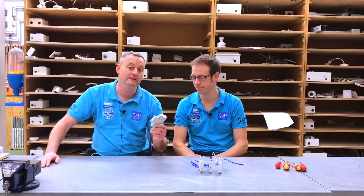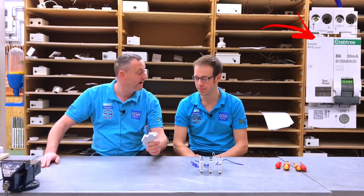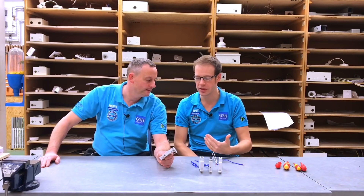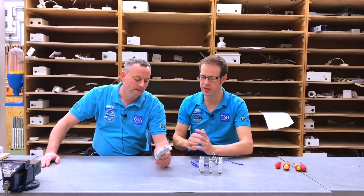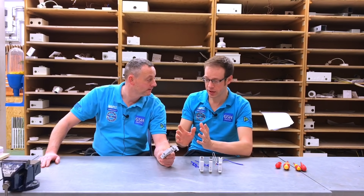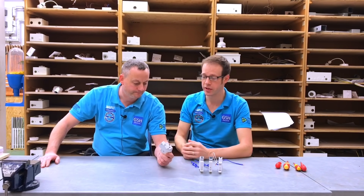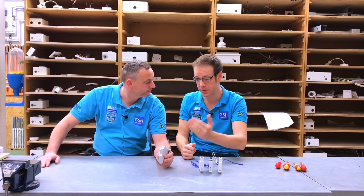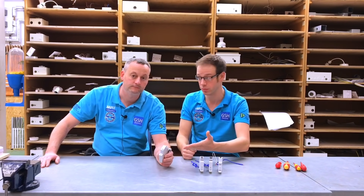Today we're looking at the arc fault detection device by Crabtree, part of their Starbreaker range. It's very important in the 18th edition — this is emerging technology for us, though established in other countries. The regulations recommend we consider AFDD devices, and from a professional standpoint, if you're looking to protect your installation and do a professional job, why would you not use it?